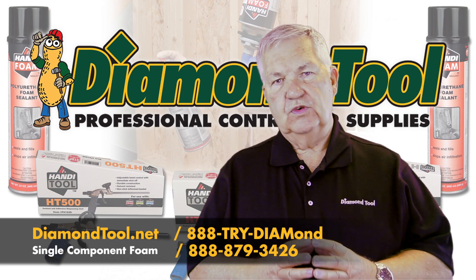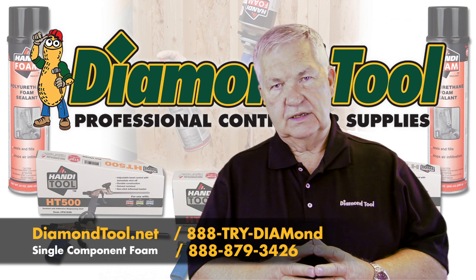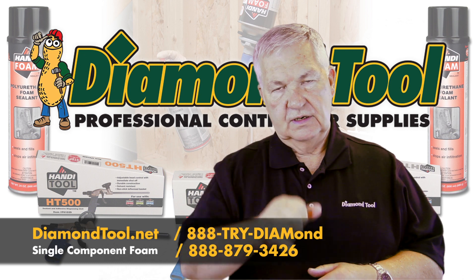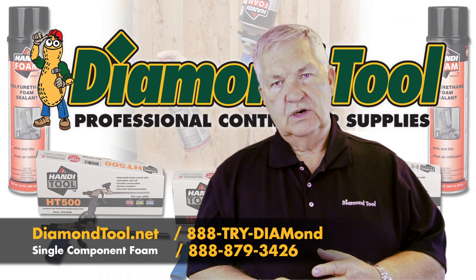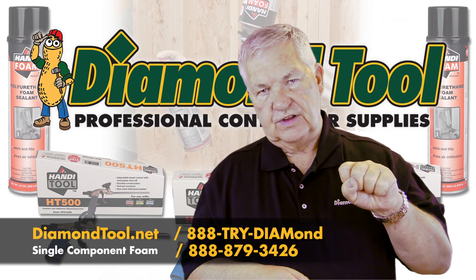At FOMO we produce two types of foam: single component, which is a moisture cure product to use when you're trying to fill an area smaller than your fist, and two component foam, which cures chemically and is used for areas larger than your fist.